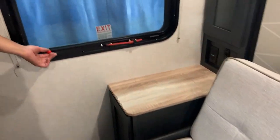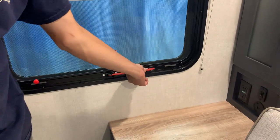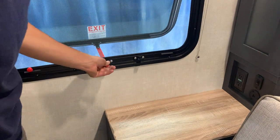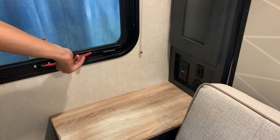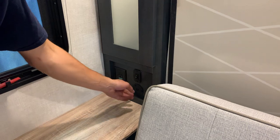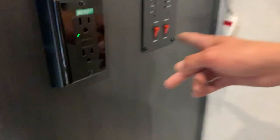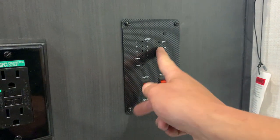There's another fire exit right here — just take this red tab, pull it, and the whole screen pops out of the window; then take your handle and push it out of the unit. All the blinds in the unit work the same way — they just sit where you leave them. Turning on this switch turns on accent lights in both sides of the cupboards and on both sides of the bed. You've got USB and 120-volt plugins on the wall, and your monitor panel system which shows all your tanks — battery level as well as all tank levels.